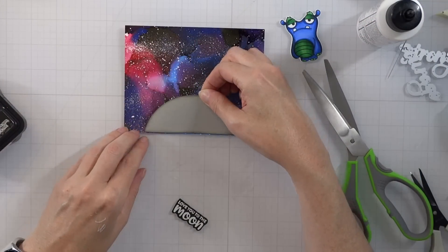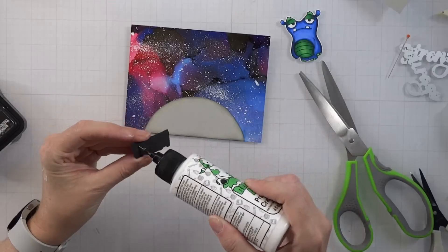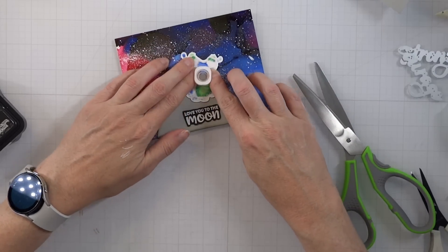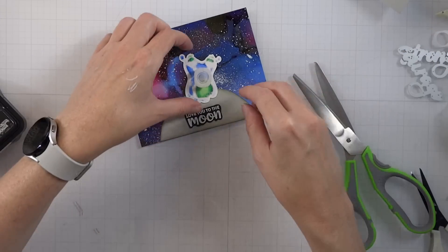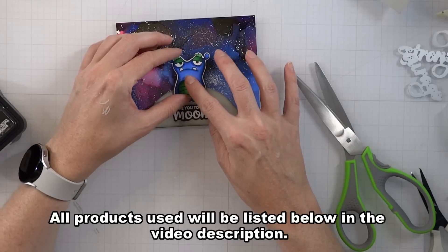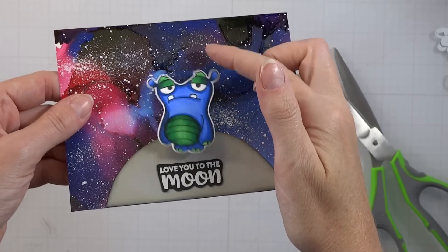I'm going to place the moon down with some glue, and then place down the 'love you to the moon' sentiment as well — both placed flat. Now we see the moon out in the galaxy, and our little alien looks ready for action. I'm going to add this little action wobbler because I haven't used these in a very long time. I place him right on top of the moon, and when you're out on the moon, gravity is kind of dispersed, so he looks like he's jumping up and down. He's a little wobbler — so fun! That's it for all the cards.